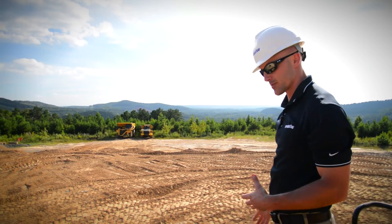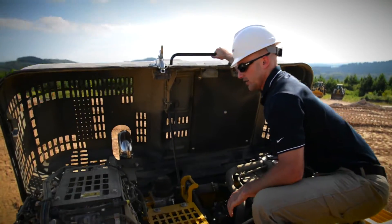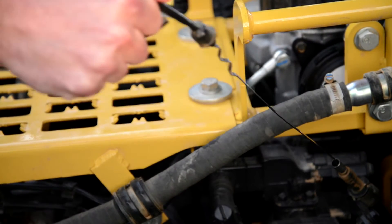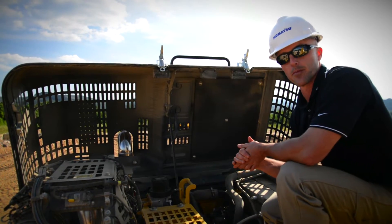Now we're going to continue with an engine inspection. Let's go ahead and pop the hood. I'm just going to do a simple visual check, looking for any kind of debris or any kind of leaks. This is also the location where you check your engine oil. If you need more extensive information related to the engine, please refer to your operation and maintenance manual.